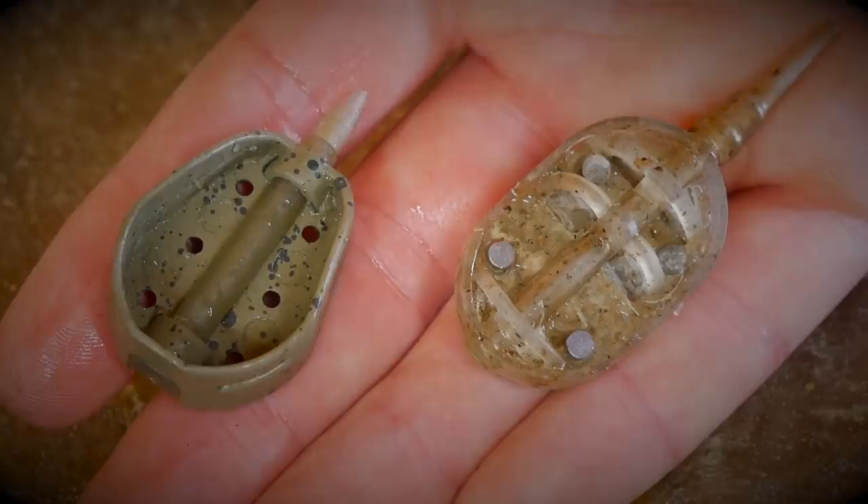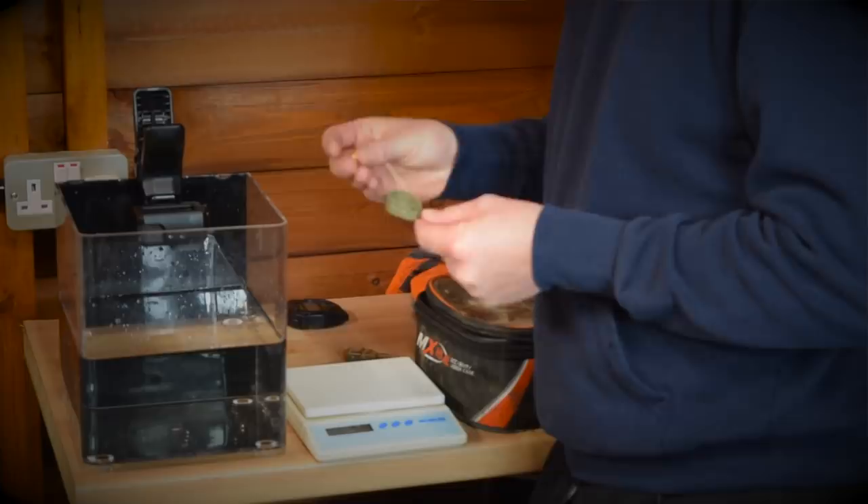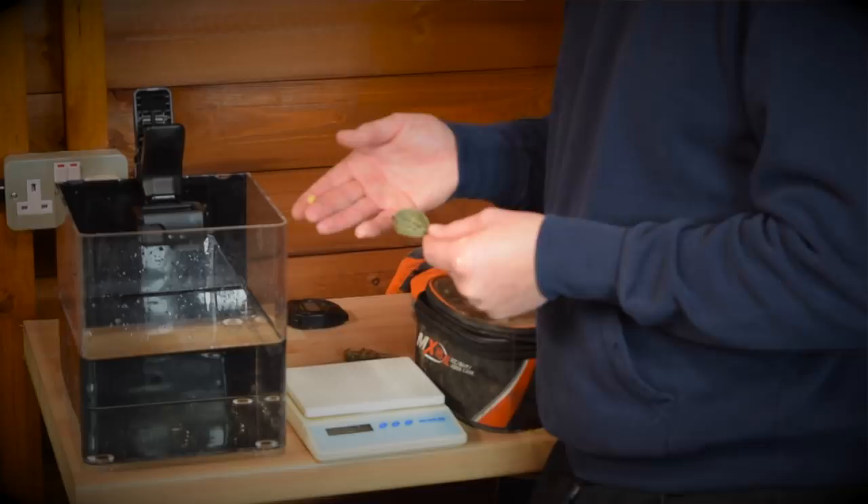Let me talk to you about the end tackle, although the end tackle is not really going to make a difference today. We've got a 3-inch hook length of 0.14, a size 18 hook, and I've just put on there a little wafter — a little yellow wafter — so we can see it break out of the ball.